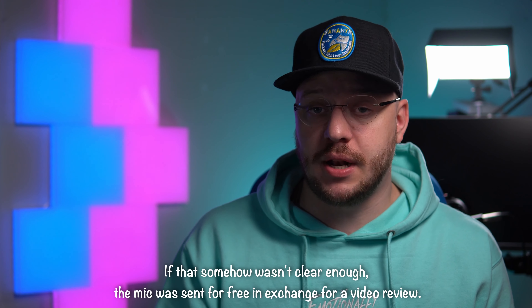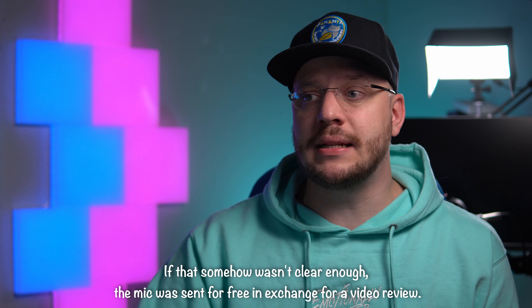Even though I already have a great audio setup, I'm very interested in how a budget-minded USB microphone might fit for a newcomer — somebody who's just getting into content creation. You can't just be a live streamer nowadays; you need to create content for multiple platforms. So how this mic works in macOS, iOS, and iPadOS environments was important to me. Also, sometimes you just need a secondary mic setup, maybe for a laptop when you're working on the go.